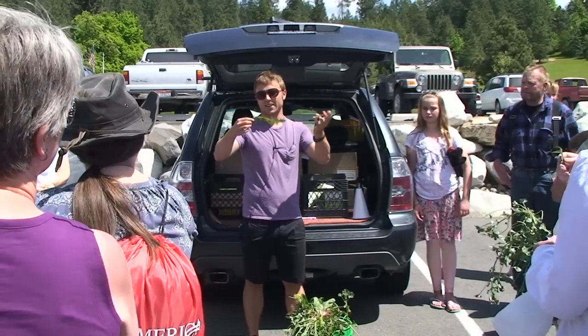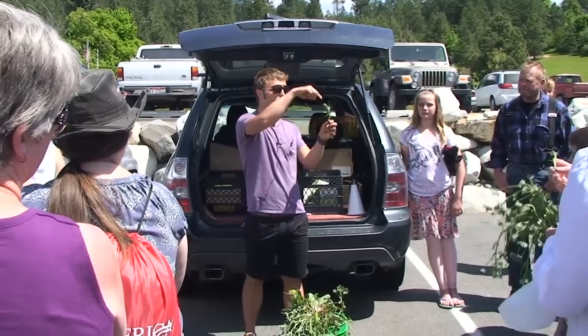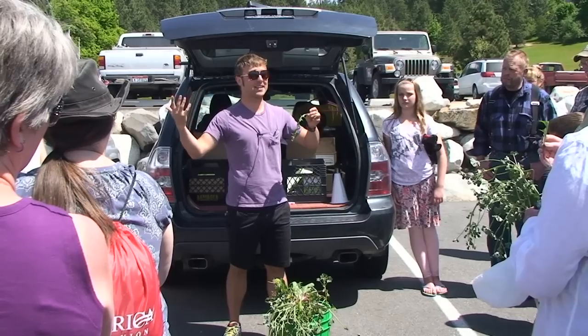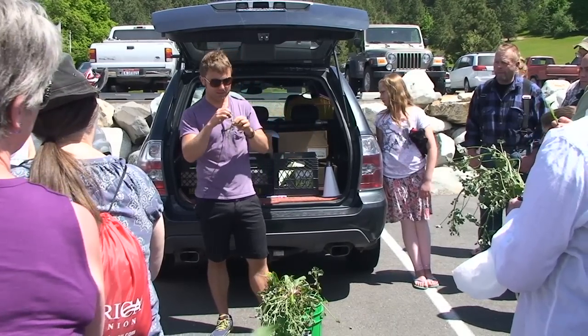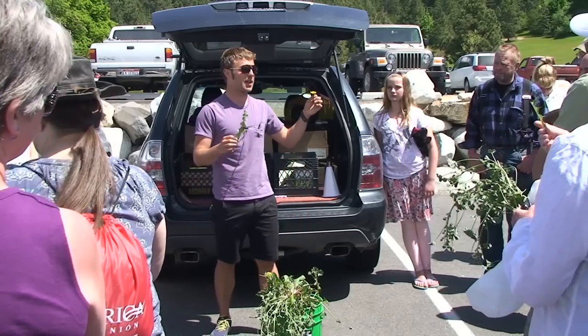This is a Montana dandelion; today we'll likely see other ones that are more lobed. This one has sharp jagged teeth — in French it's called dent de leon, tooth of a lion. Doesn't matter if they're lobed or sharp: if the stem is smooth and it has a dandelion-like flower, you can eat it 100 percent.